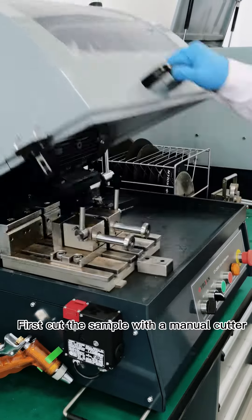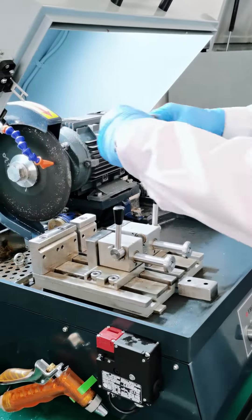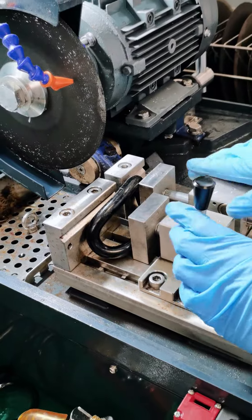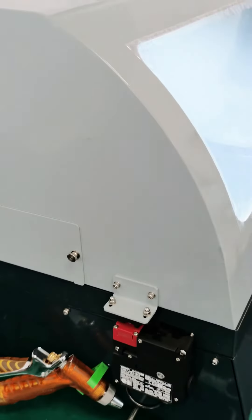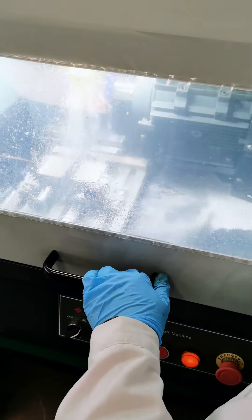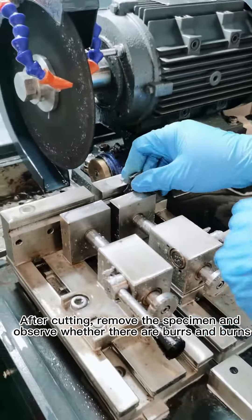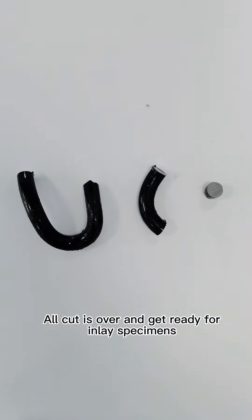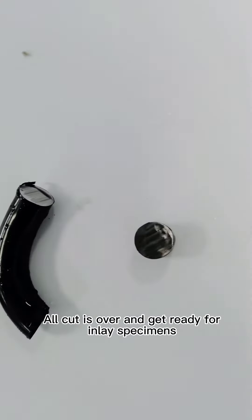First, cut the sample with a manual cutter. After cutting, remove the specimen and check whether there are burrs. All cutting is done and the specimen is now ready.